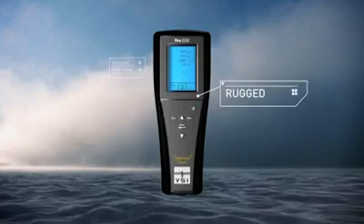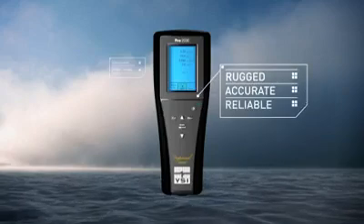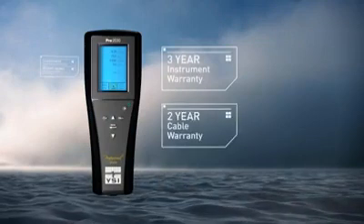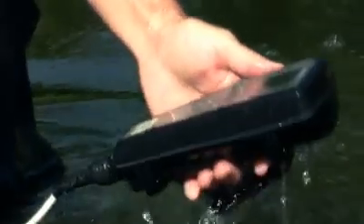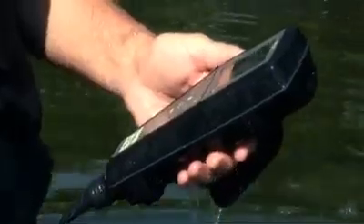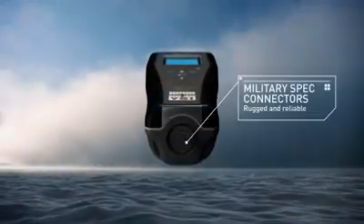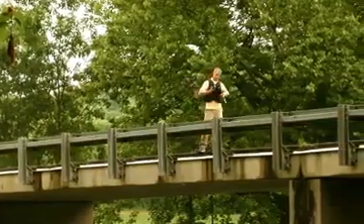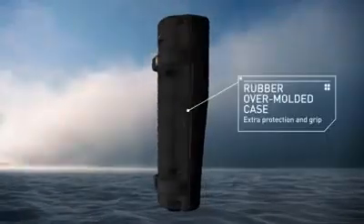YSI products are rugged, accurate, and reliable. All PRO series instruments include a 3-year instrument warranty, 2-year cable warranty, IP67 waterproof rating, rugged military spec connectors on all meters, 1-meter drop test rating, and a rubber over-molded case.